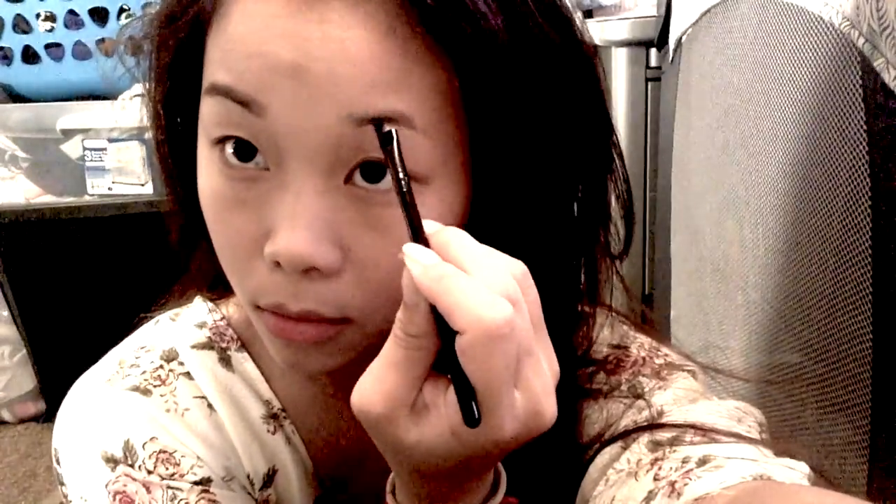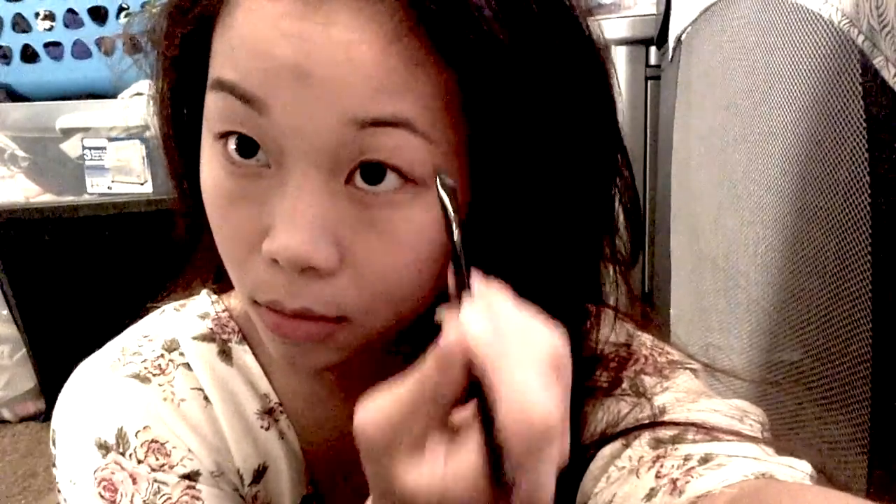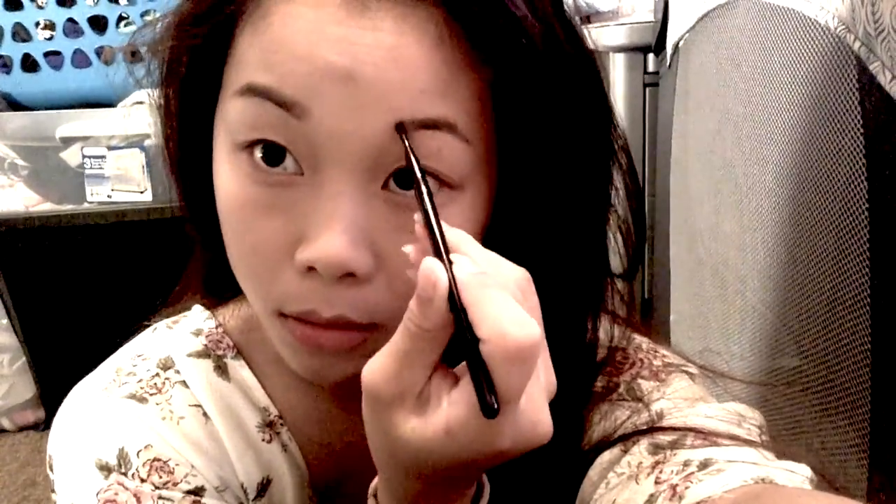Starting from the eyebrows, I am just going to define my arch. Make sure to do the other side too. To set my eyebrows, I will be using a brown fiber gel from Hard Candy. I am using the fiber part.